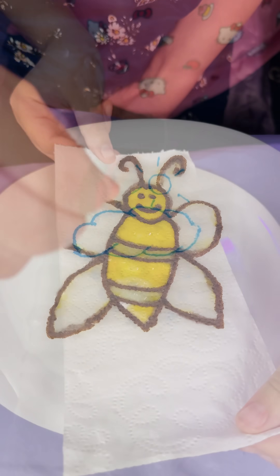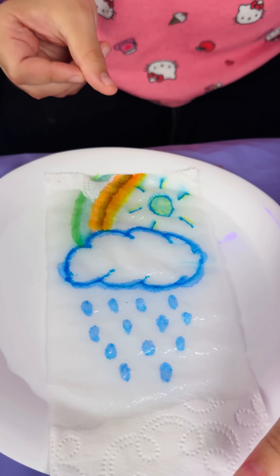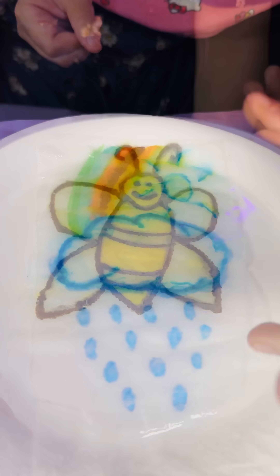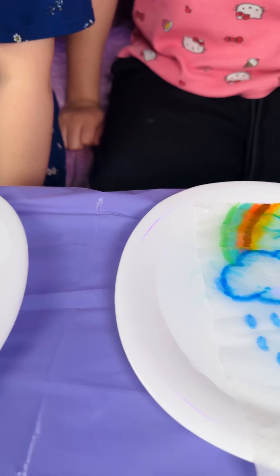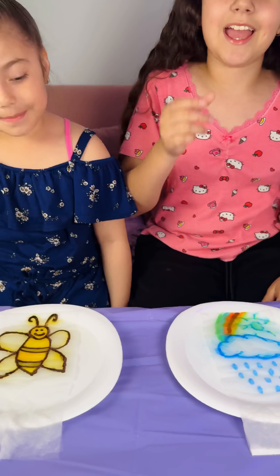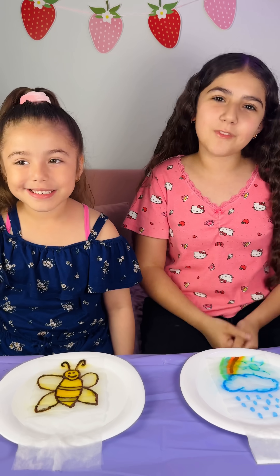Let's push this! Wow! Look at the rainbow, and the sun, and the rain! It's the bee and the rainbow! This experiment is amazing! And you guys can try it at home really easy! The bee!